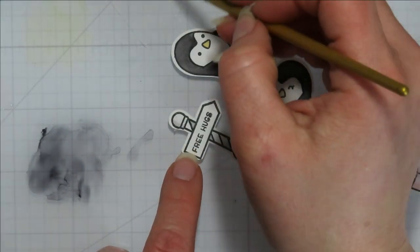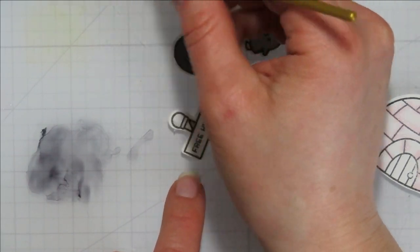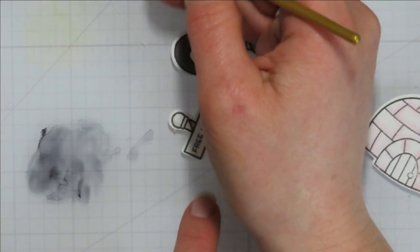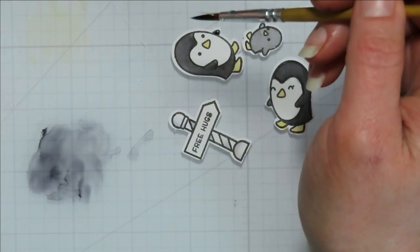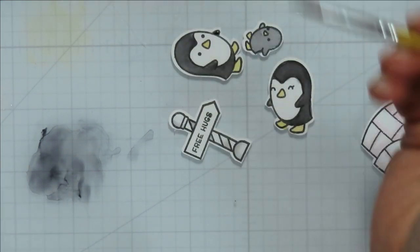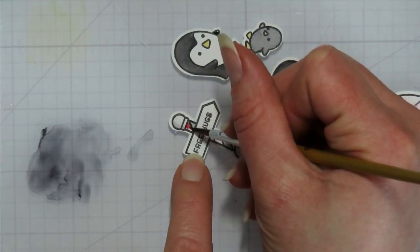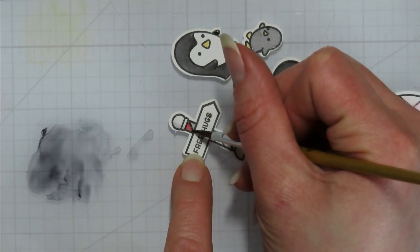I'm going to do my free hugs sign here, and I'm going to pick up the Lumberjack Plaid. I think it was Kate from Kate's Craft who was like 'I want to see someone paint with distress ink and Lumberjack,' so here we go Kate — this one's for you. It is a pretty red even watered down.